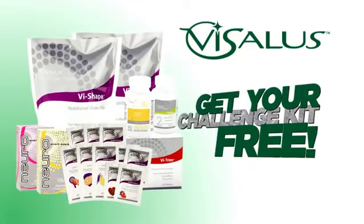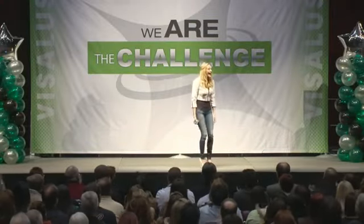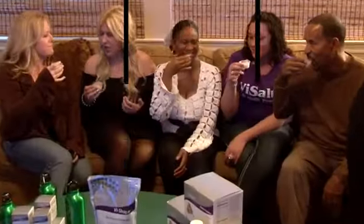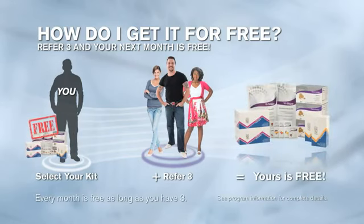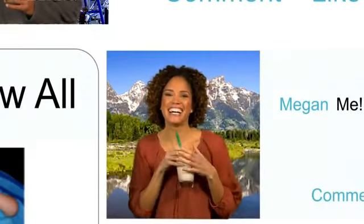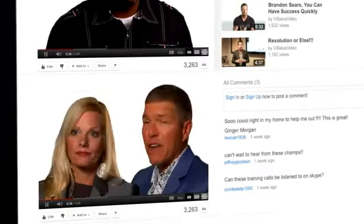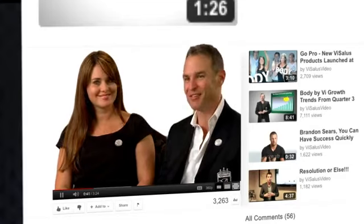How many of you would be excited to know that you can get these kits delivered to your doorstep for free every single month? What you're going to do is invite about 10 friends over to your house for a challenge party and push play on this very video. All you need is three people to join the challenge with you, and you are going to get your favorite kit delivered to your doorstep every single month for free, every month after that, as long as you have three. Free is free — everybody likes free, and when it's free it tastes even better.